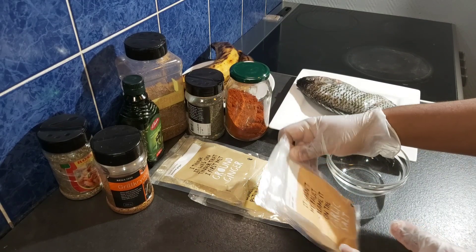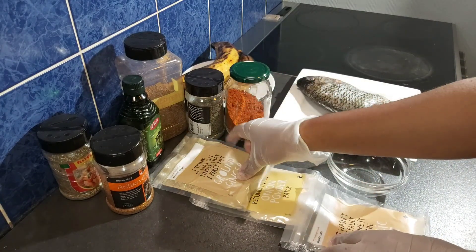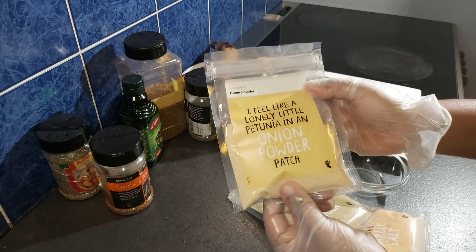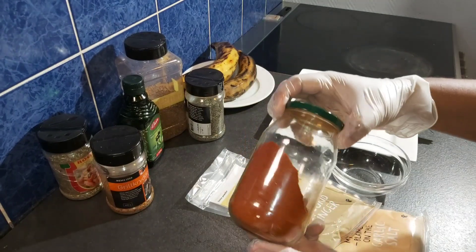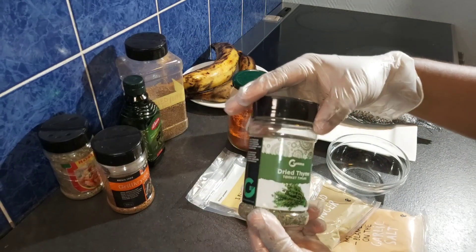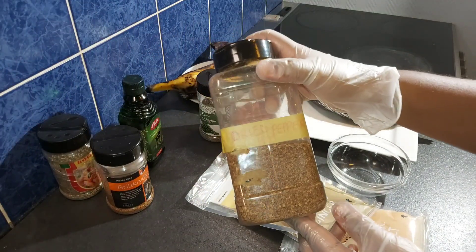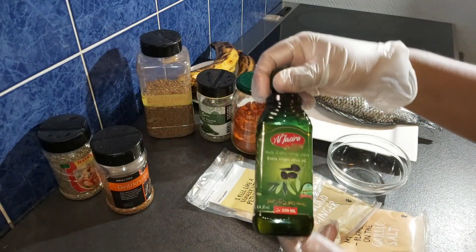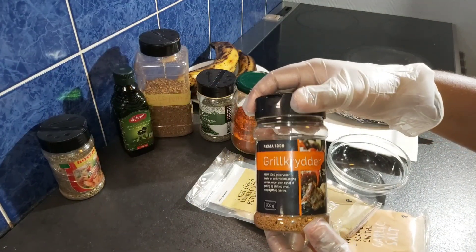Here are the ingredients I will be using: garlic powder, ginger powder, and onion powder — you can use the fresh ones but you have to blend them first. Here is my smoked paprika, dried thyme, dried pepper, ocean soca, some olive oil, and these grill spices.